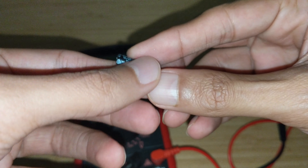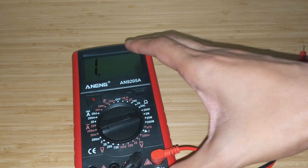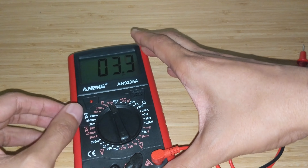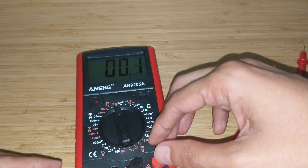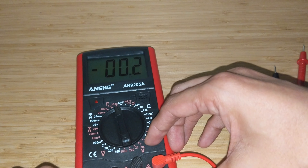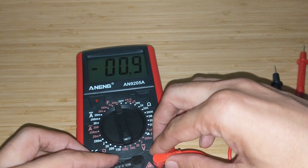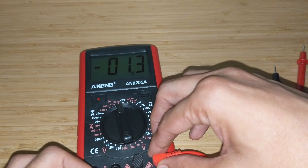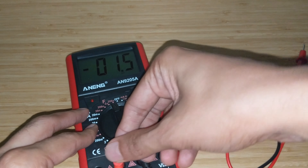Testing at the 10k and 20k ranges looks close but not exact. I have a feeling this multimeter will probably require some calibration. Testing a 1-megaohm resistor — that looks okay as well.